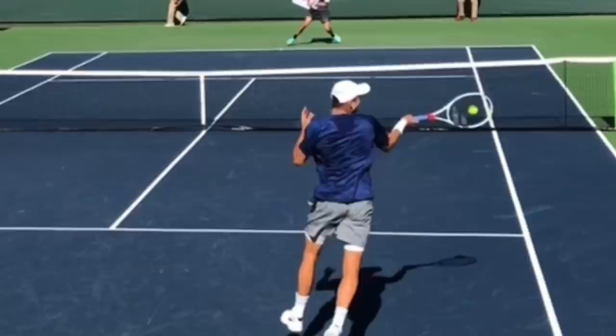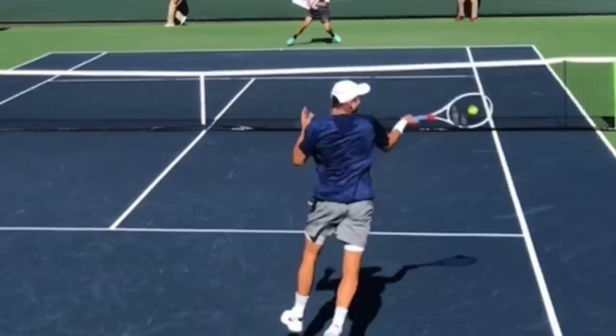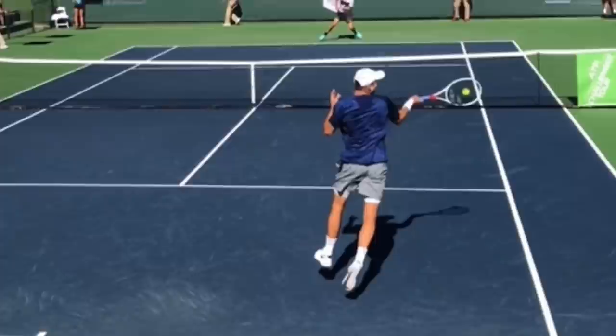Now look at this contact — I love this. Look how his head is just right on contact. His body is rotating. Look at his shoulders rotating but his head is staying still. He's actually even more focused from here. You can see the ball coming in, he's really focused on the contact.